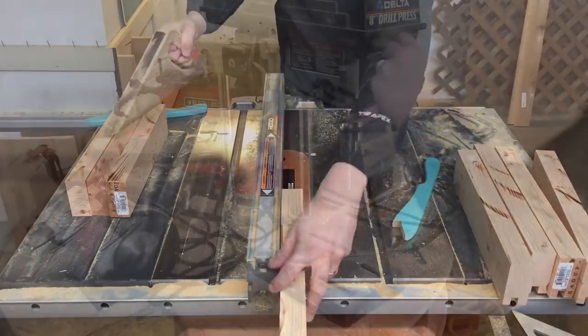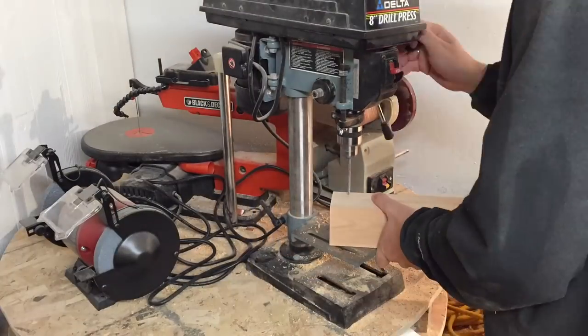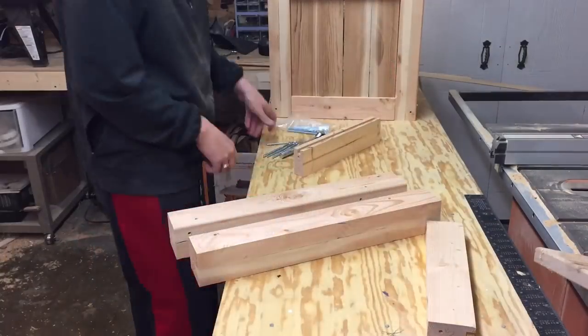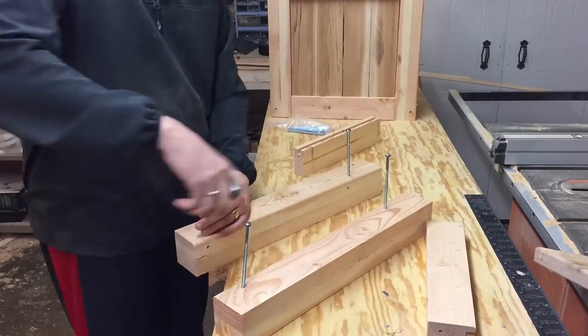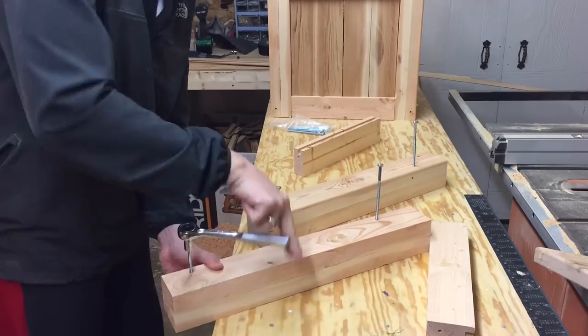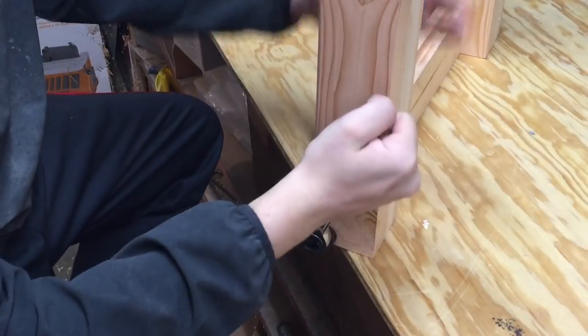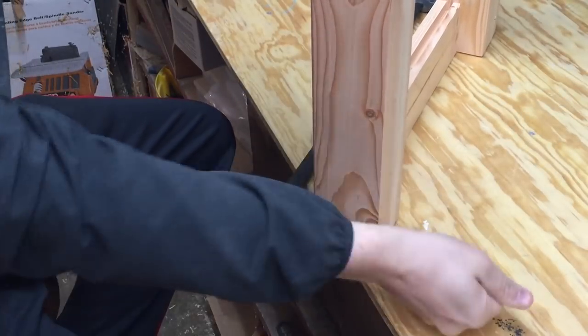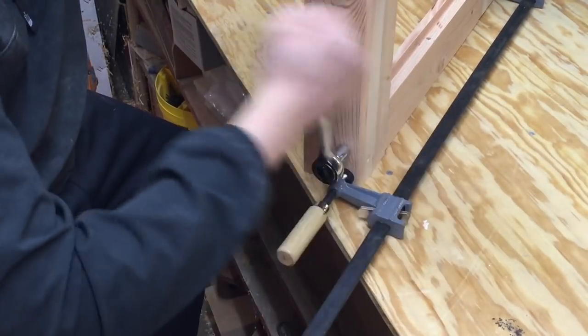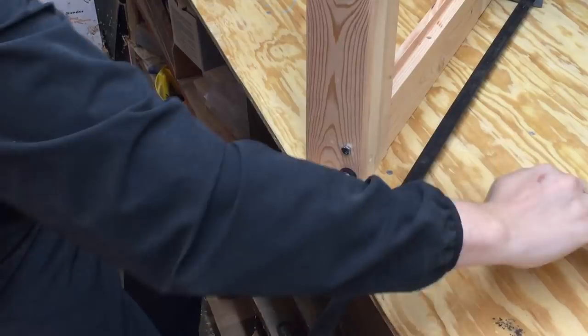Those dado blades just cut through the edges of these 2x4s like butter. Once the glue had dried on those 2x4s we were gluing up earlier, I ripped them down to 3 inches square and then cut them to about 22 inches from top to bottom, drilled some holes, and put in these leg screws. They were a quarter-inch by five inches long, so I didn't feel the need to glue — I just countersunk all my holes and made everything nice and tight and square.